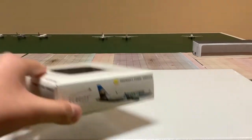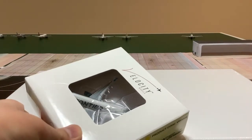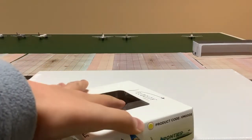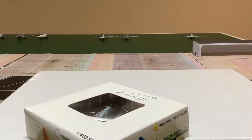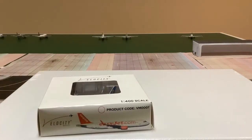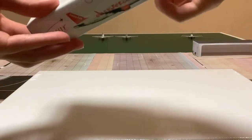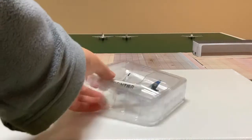One thing I noticed is that if you look inside here, you can see there's a hole where the sharklet sticks out and you can actually touch the sharklet. I don't know if that's the best way of protecting it, because the sharklets aren't the strongest part of these models. But let's open up the box — it's a lot like Gemini Jets' box.